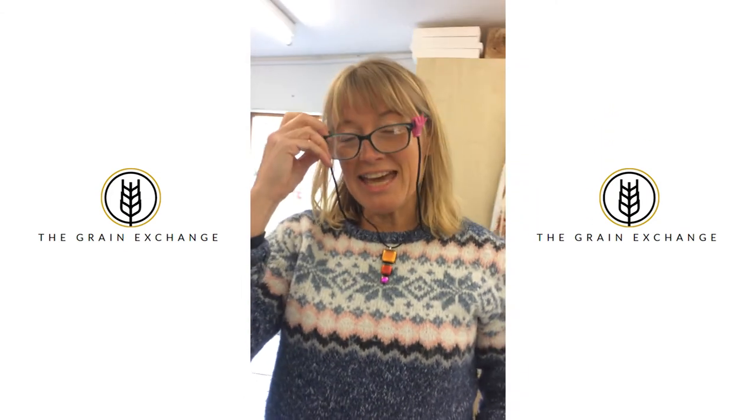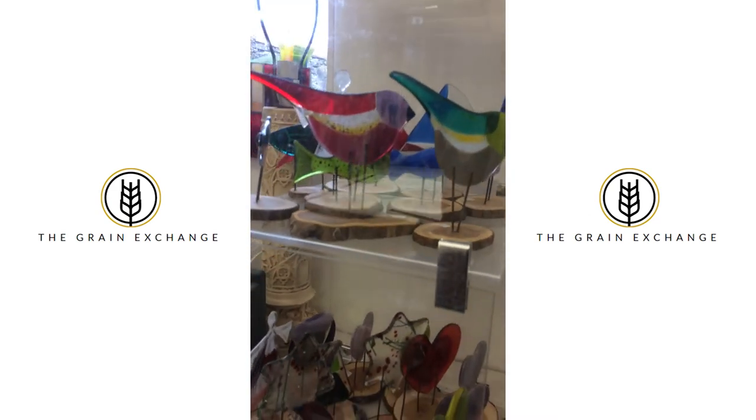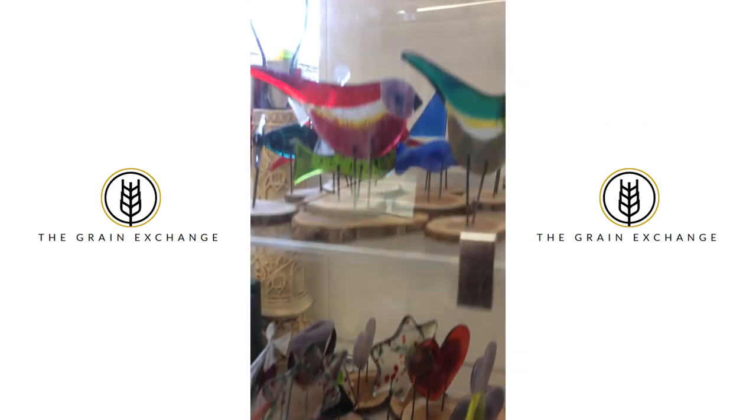I can be contacted through my Facebook page which is at Leona Stewart Leaded Glass. I have, rather confusingly, two websites. One is leonastewartleadedglass.co.uk which shows you links to all the commissions and window panels I've made, and also a section about workshops. I also have another website for buying jewellery and fused glass gifts — there are some examples there of birds, Christmas pieces — which is leonastewartglass.co.uk. I also have a page on Instagram which is at leona3897.